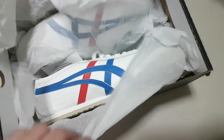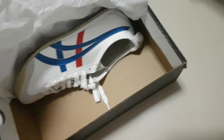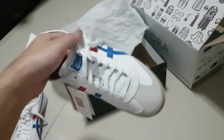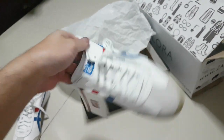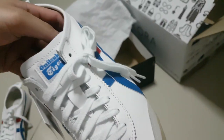And then the shoe itself. As you can see, this is the shoe. Some doppel here.